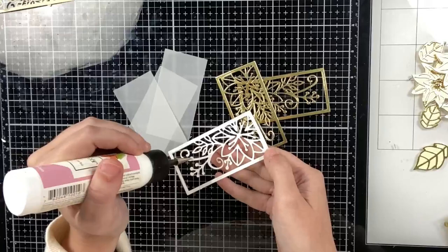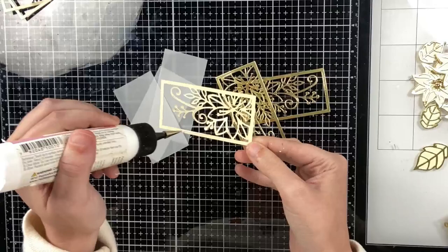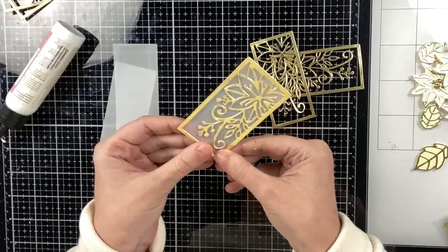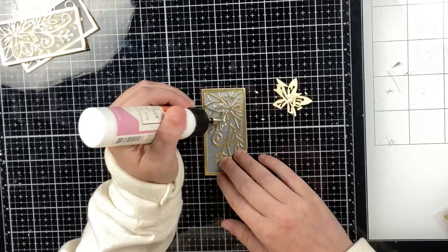Next I die cut my foliage panels three times from gold mirror cardstock and three times from cream. From the cream panels I kept all the inlay pieces for the leaves and the poinsettia, so I'm going to do an inlay technique. I'm adding the cream behind the gold to add a little more weight, and then I'm adding vellum behind the cream panel. I chose vellum because I plan on adding a tea light to this card, and the vellum reflects the light really beautifully. I'll do that to all three of these panels.